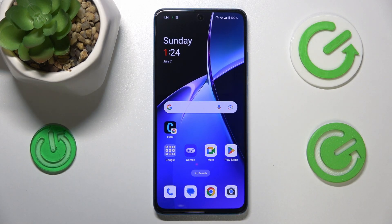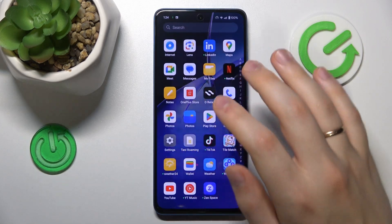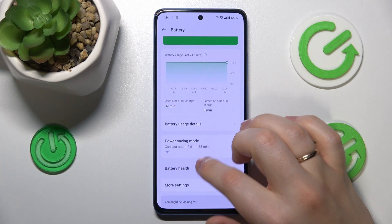Preferably use official equipment if you have that availability. Then, if overheating has already occurred, you can help your phone cool itself down by launching Settings, entering the Battery category, and going into Power Saving Mode.